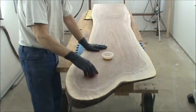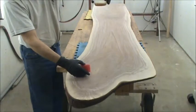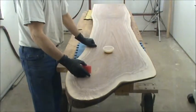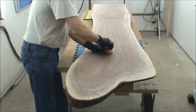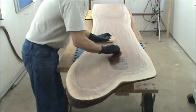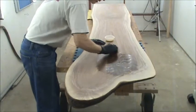Starting to apply it now. You don't work in very big areas and you don't need a very big pad — this is actually bigger than what I normally use. This is all that's mixed up to do this top in one coat. It doesn't soak in like Danish oils and other products like that.